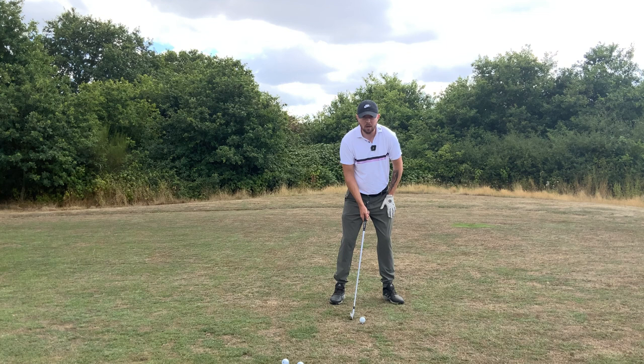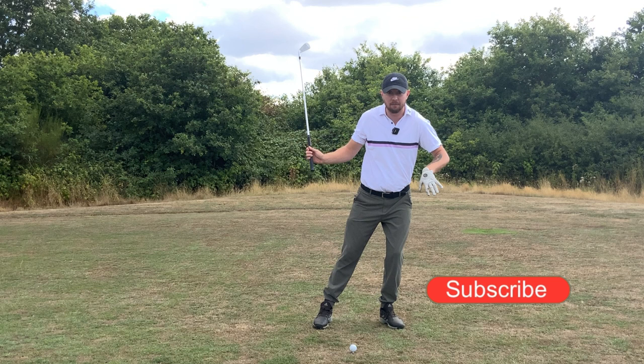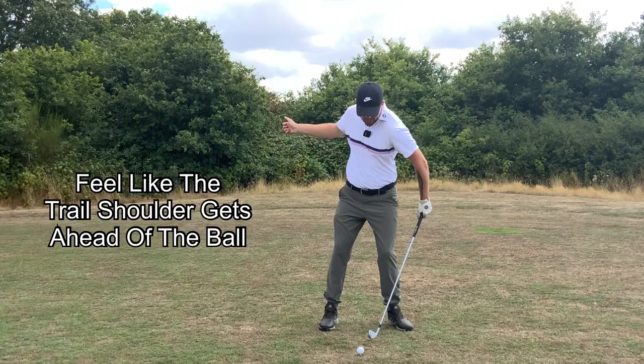With that weight being more on the left side, we keep it there in the backswing — I want to see that weight stay around 70 percent on that left side. Because remember we've got to shift a lot, so I want to already have a lot of weight in this left leg to prepare myself to have more shift in the downswing.